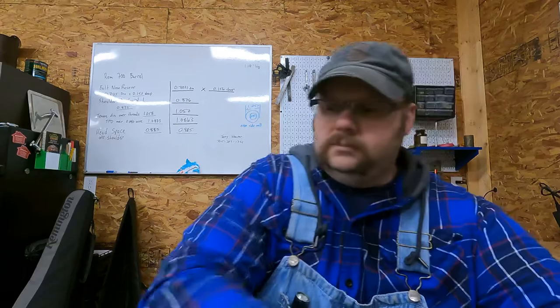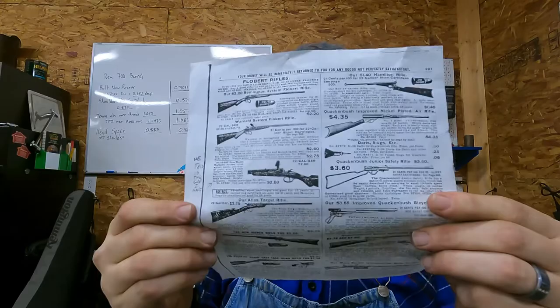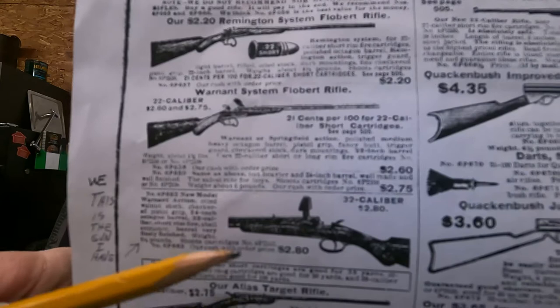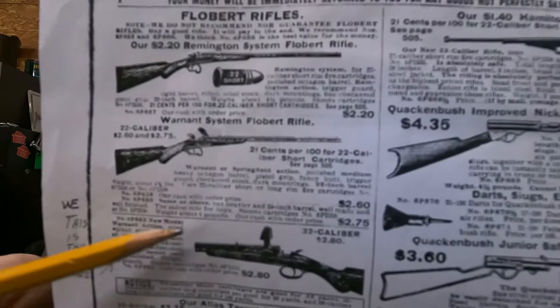Here is a copy of the original sales advertisement. If you notice, this one here has that same trigger guard — and so does this one. Going down, this is a 32 right here, this is a 22, and a 22 short — I think the top was 22 short.